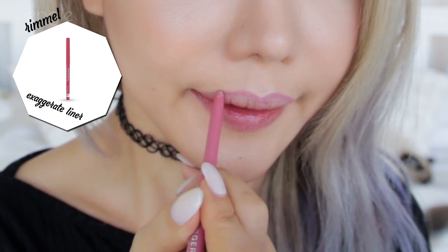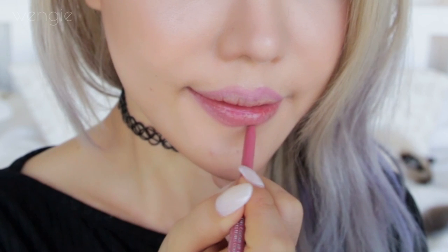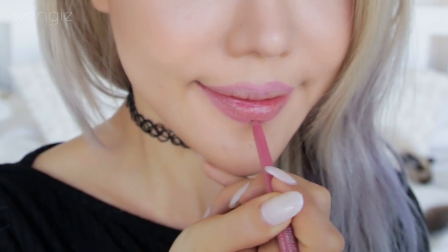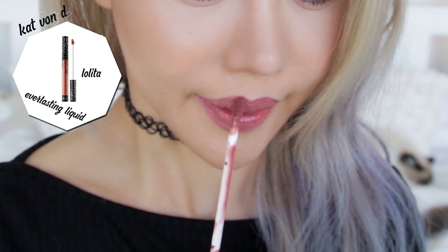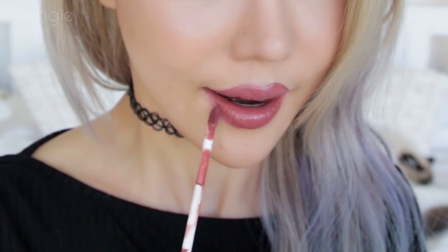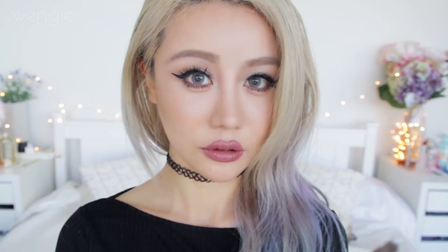Using a pinky nude lip liner, I'm overdrawing my top cupid's bow and bottom lips because I feel like a bigger pout today, just for fun. Normally I create a flat cupid's bow when I do this, but this time I decided to redraw above my own. The lip liner also helps the lip colour stay within the lines and not bleed. I absolutely love this liquid lip colour — it's slightly darker than my usual nudes, so it really defines my lip area and adds just enough contrast to my skin colour. It gives a really cool, sexy, mature vibe. So this is the finished makeup look!